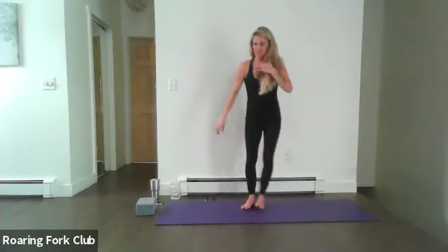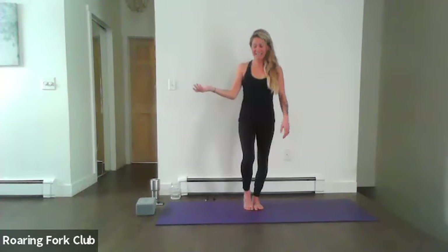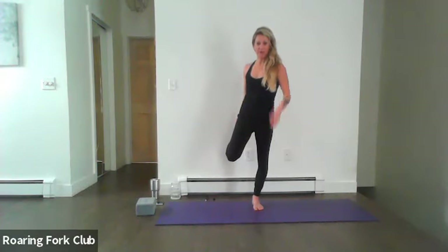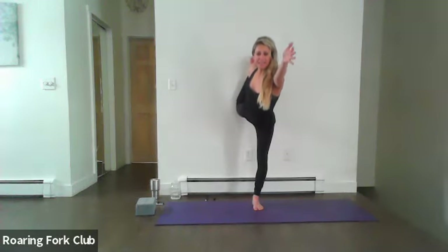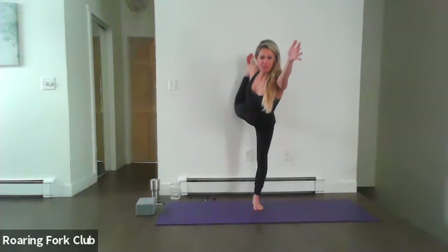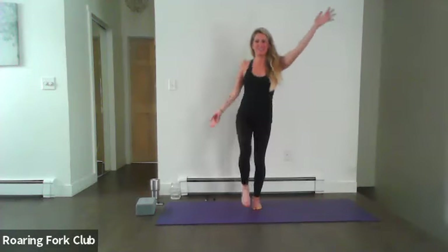From here we'll move into King Dancer. Open up that right palm, bend the right knee, catch the inside of your right foot. Lock out that left knee if accessible, and release that left palm like you're shaking someone's hand — thumb up towards the sky. From here we'll kick back, lean forward, diaphragm down. If you fall out, that's okay — we're just working on that balance. Maybe use some wall space to support you.